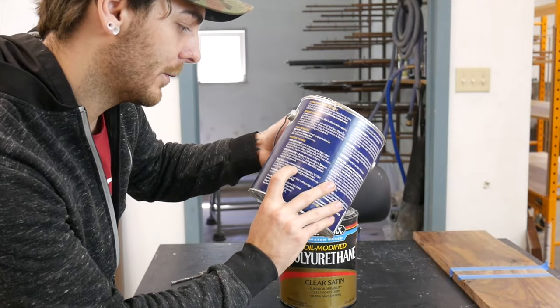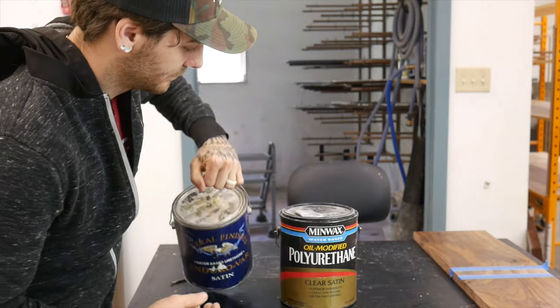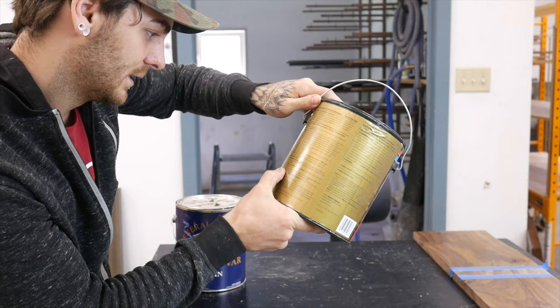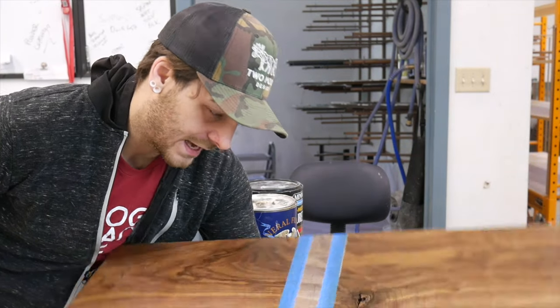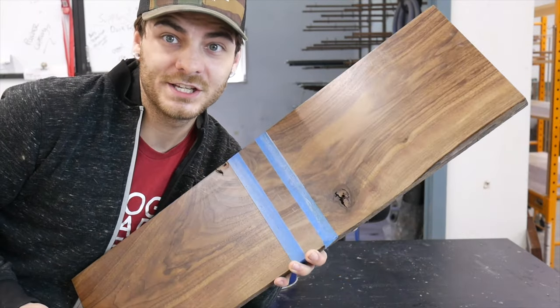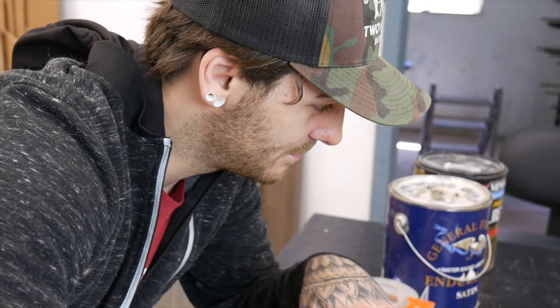Dry time: General Finishes is four-plus hours between coats in ideal conditions. Minwax says let dry two hours — so the dry time is half. I was going to let these cure one month, but it ended up being a lot longer than that. I applied the finish in April and today it is May 31st, so these should be plenty cured by now. Before I cut into this, I got a lot of these tests from the Wood Whisperer — he did a few good videos and breakdowns on finish shootouts as well. I'll attach one of his videos below; that's kind of the inspiration for this video.